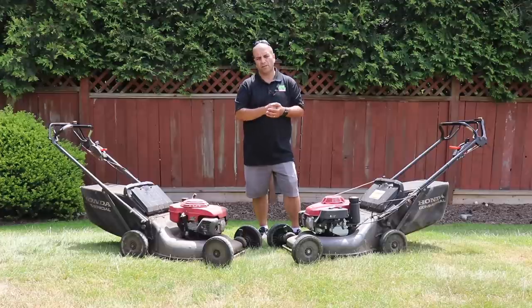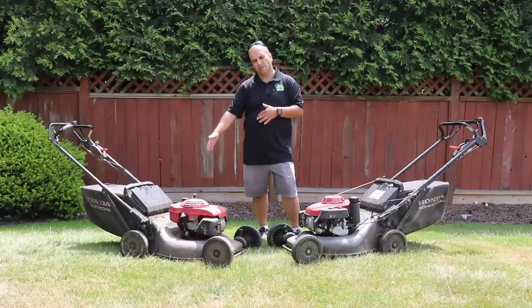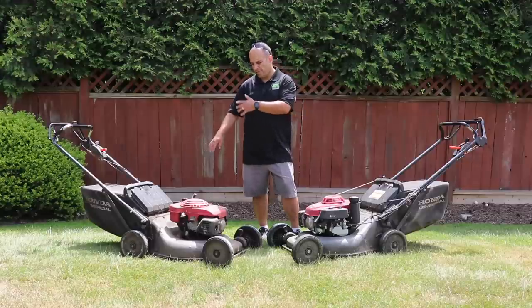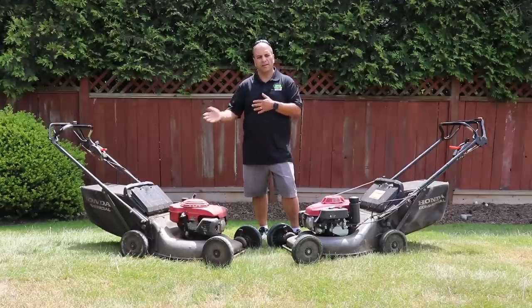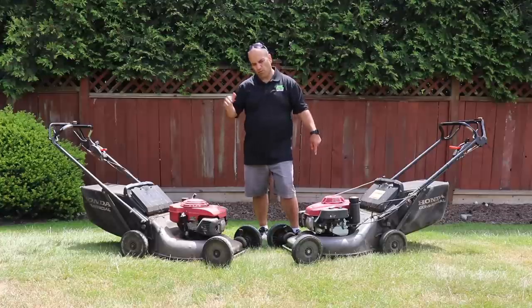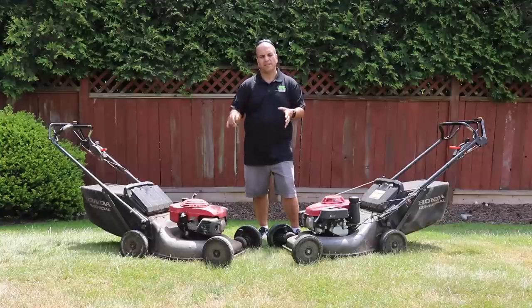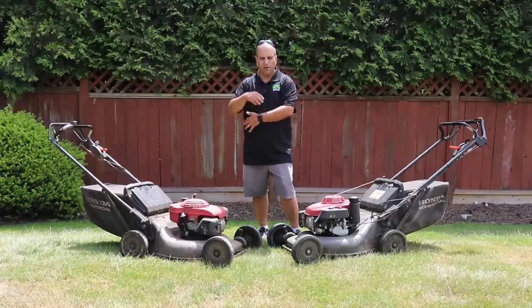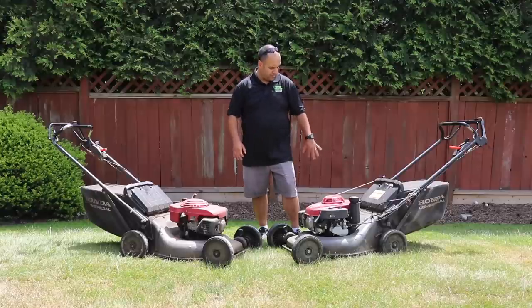Those ratchets will get gummed up over time. They rust, the springs break, and that makes the wheels completely unusable. This original mower is currently suffering from that on both rear wheels, so the self-propel doesn't work at all — the transmission still works but the power to the wheels doesn't rotate. It's a fix required every year or every couple of years depending on conditions. The right rear wheel tends to fail about twice as often as the left, likely because the blade's spin direction throws debris toward that rear wheel, especially in wet conditions.